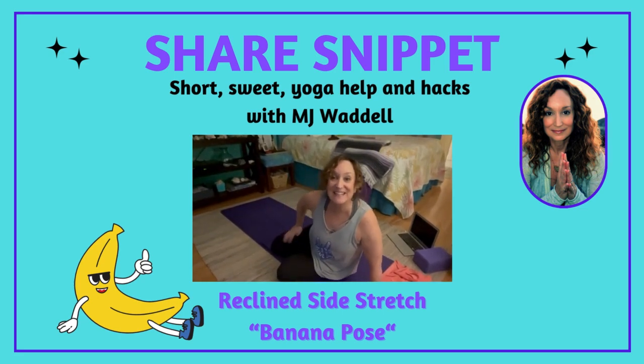Hi Yogis! MJ here. Today I'm going to show you an easy way to open your side waist. It's your Cher Snippet of the Day.